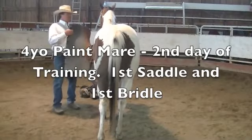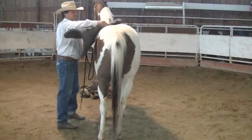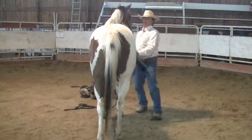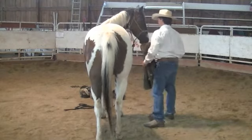We had Fiona here for a day of groundwork yesterday, and we'll get a little groundwork with her this morning. Got her standing quiet. This will be her first introduction to a saddle.